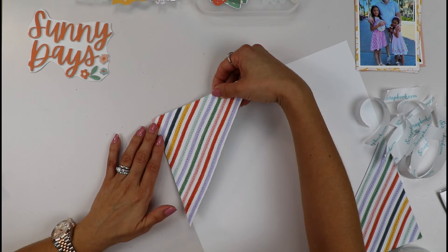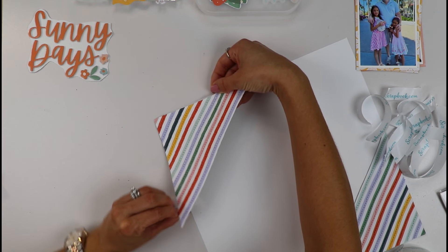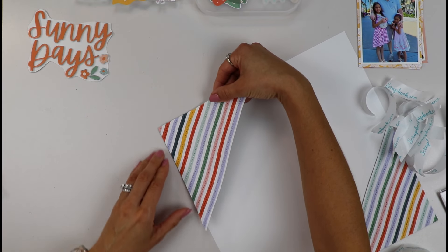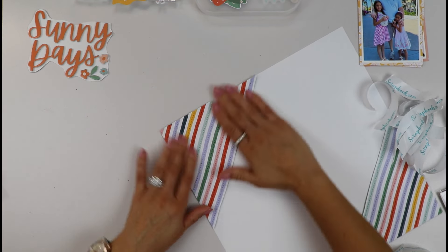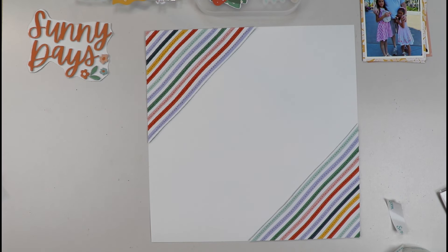Let's adhere this here — a little adhesive in the front, turn it around, there we go, just lining it up.